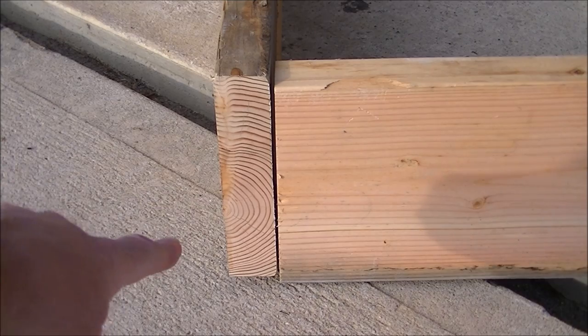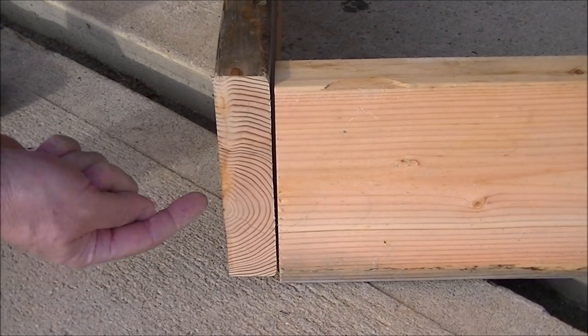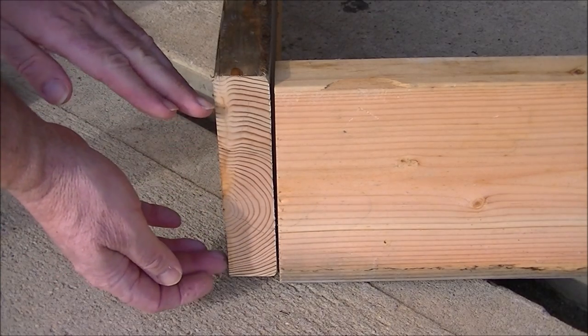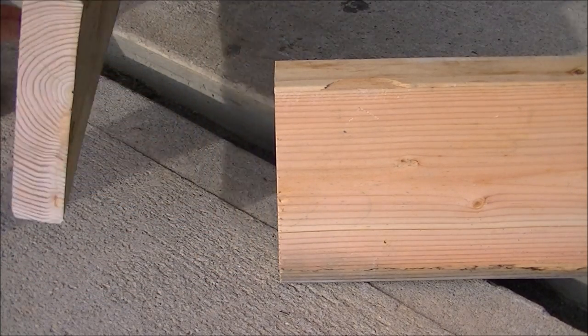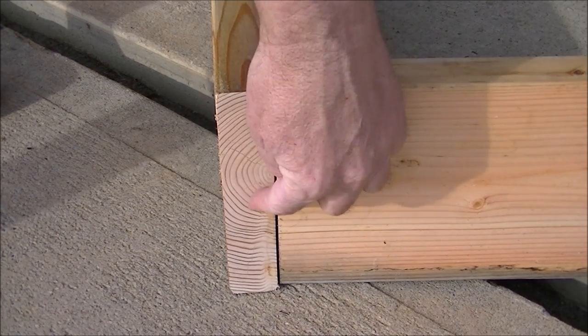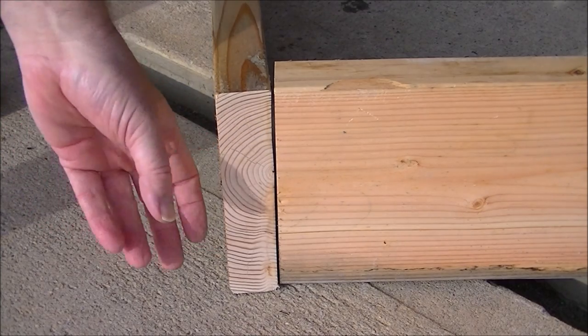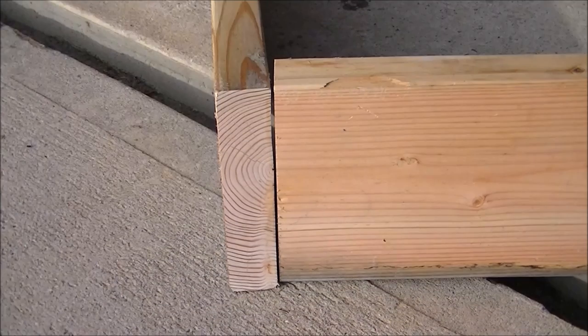Before placing your screws, check which way the board cups. You can see this is the wrong direction — the rings are facing towards the outside. When this board shrinks or gets moisture, it's going to pull the two ends outward and cup. The correct way is to place the board so it cups inward. That way, when it cups, the two screws will pull that board directly into the other board, so it won't gap or cause stress and break the board. Do the same with the inner 4-foot board as well.